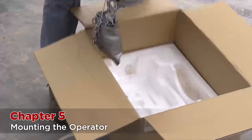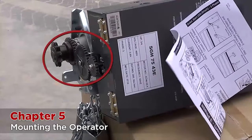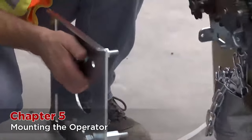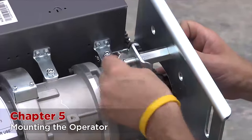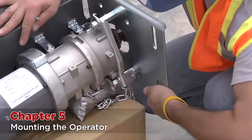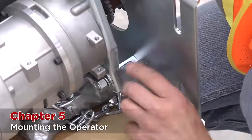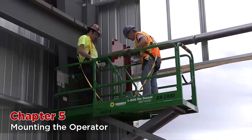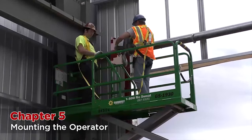Remove the operator from the box. Tip: check that the gears are meshed together — sometimes they can shake out during transit. Assemble the motor mounting bracket to the operator. Place in the additional screw; this is used to apply the proper tension on the chain at a later stage. Now the operator is set up and complete. It can be lifted up onto the side where it is to be mounted. Bolt the motor mounting bracket onto the bracket plate.